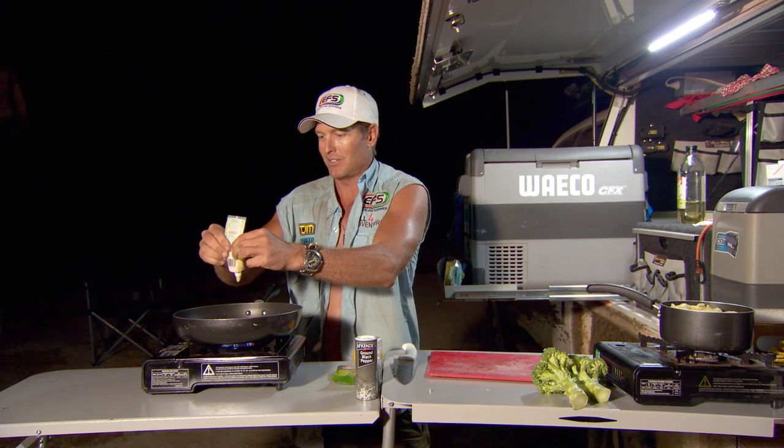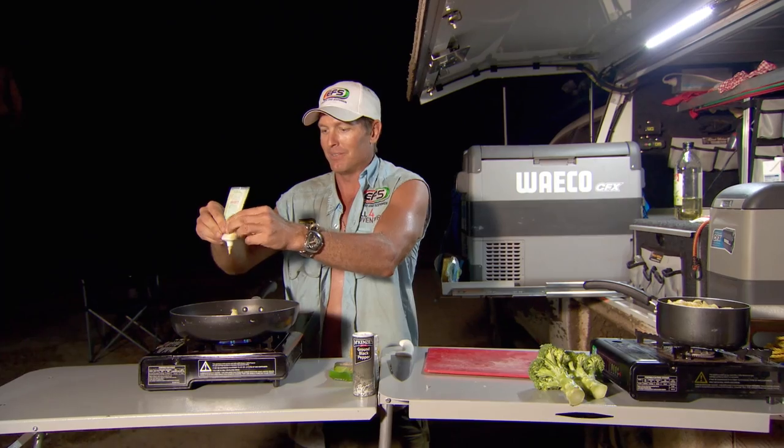A bit of garlic — whack that on. How much? Well, depends how much you like garlic, I guess. I really like it, especially when it's with pasta and things like that, and onion. It sort of drags the flavour out. It really has some good flavours, garlic and onion.